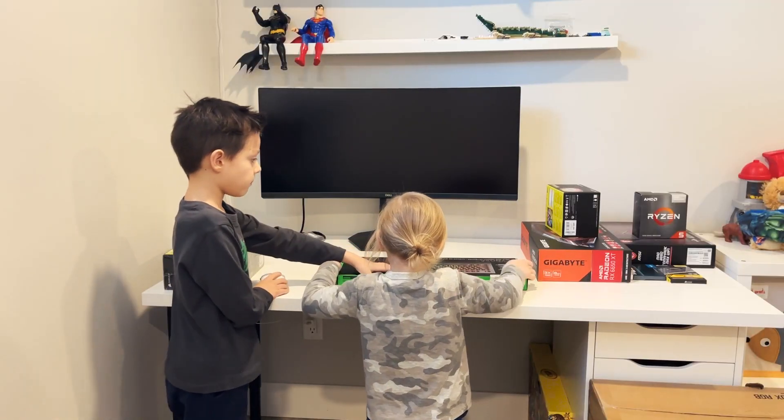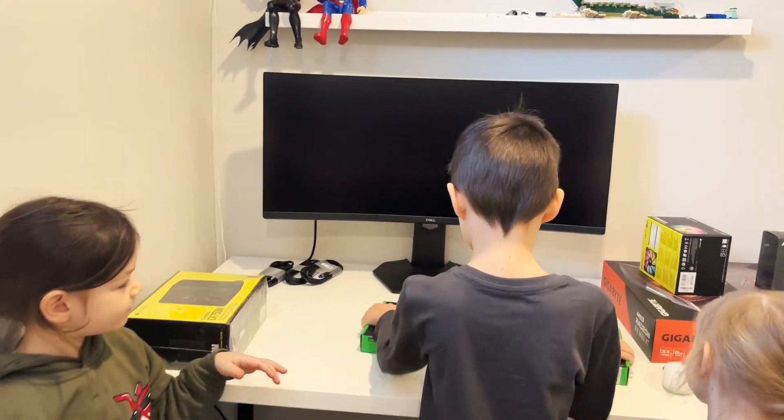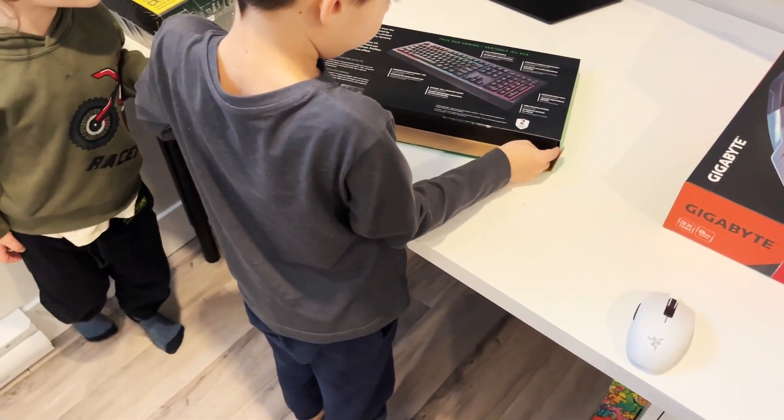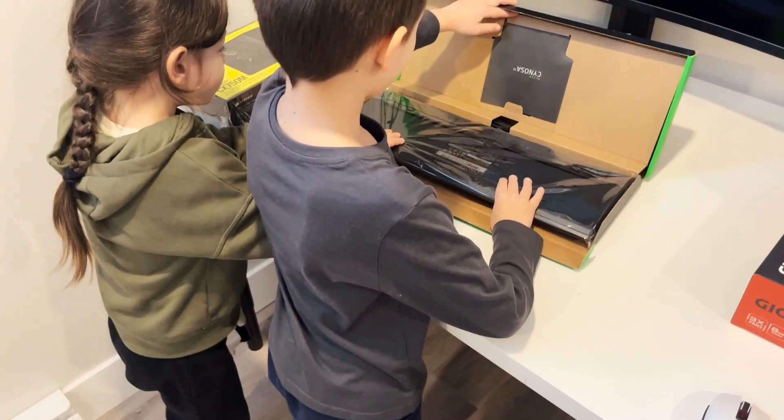What are you going to open next? Keyboard. Let's try to open the keyboard. Let me just check. And what do we do? We turn it around — the keyboard.